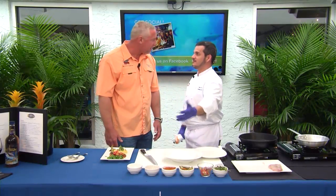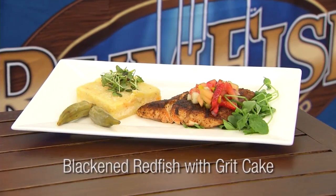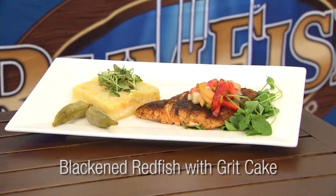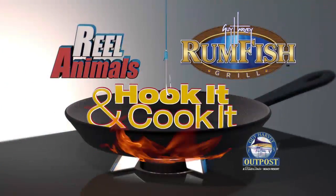Tommy, that looks fantastic. Thank you so much. Absolutely incredible. The Real Animals Hook It and Cook It, brought to you by Rum Fish Grill at the Guy Harvey Outpost.